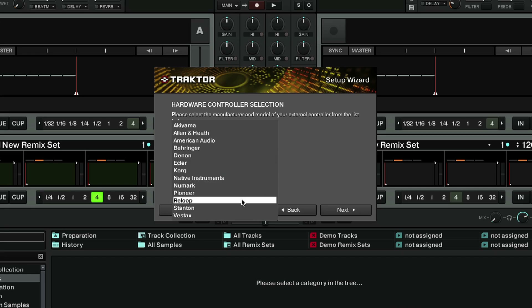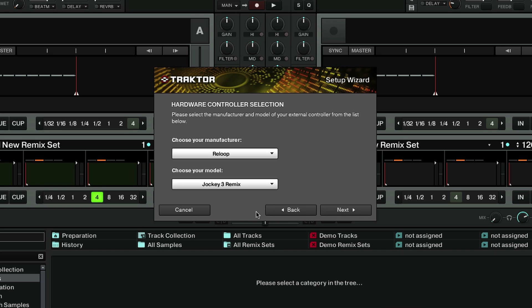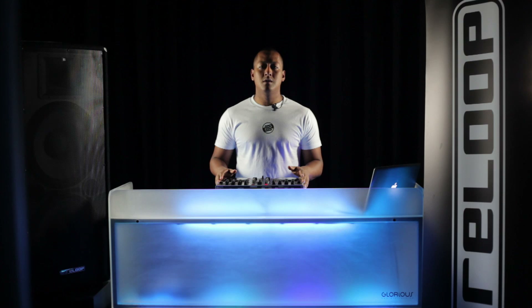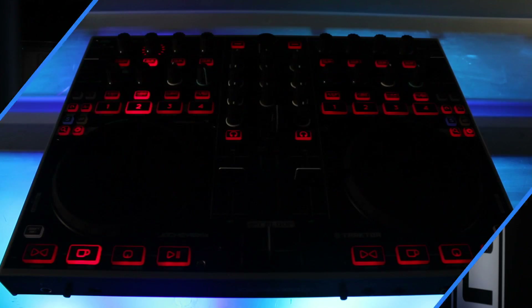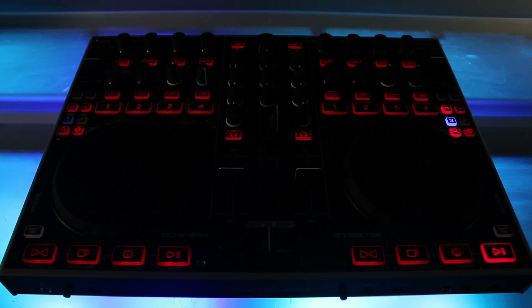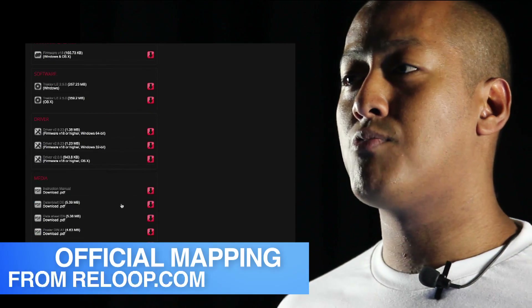Once installed, simply run the setup wizard and select Reloop Jockey 3 Remix from the list of devices. If you already own Traktor 2 Pro, there's no need to install it from the startup disk. However, be sure to have at least version 2.5. Before the Jockey 3 Remix can be used with Traktor, you'll need the official mapping which is available from the Reloop website.